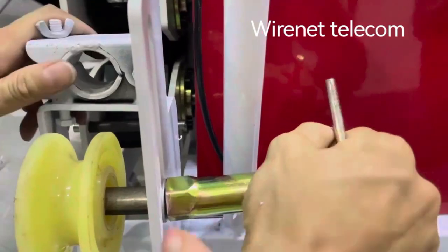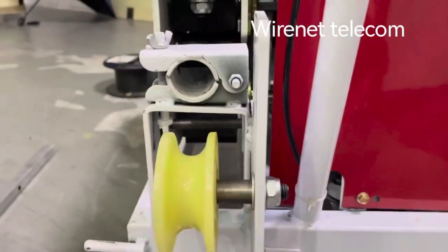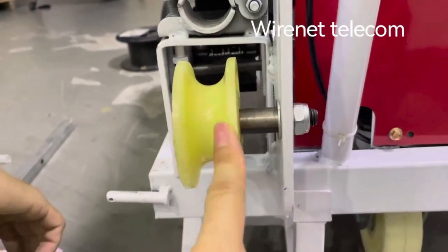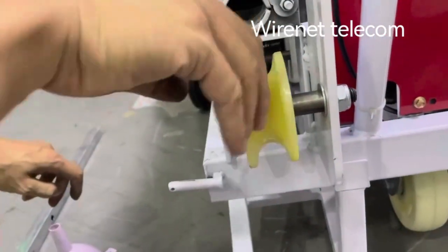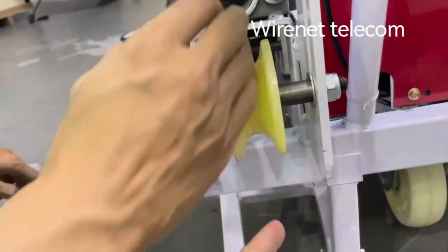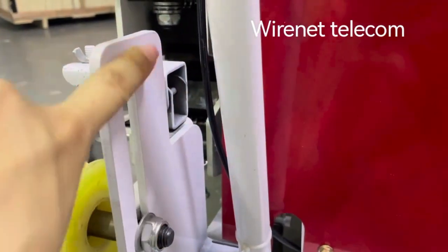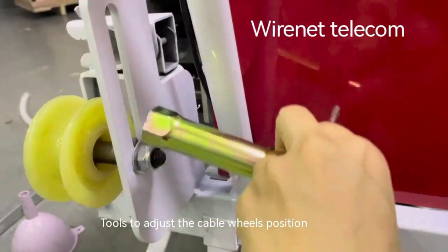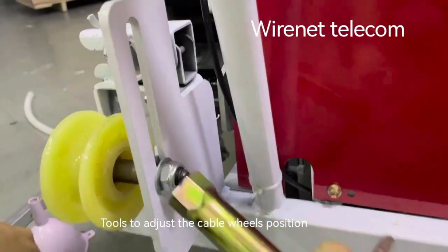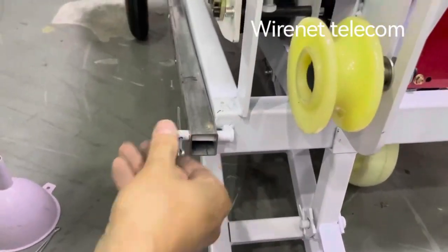This is a tool to set this wheel. To set the position, this is a tool to set this position from here to here. This tool is placed on this position so that we will not lose it.